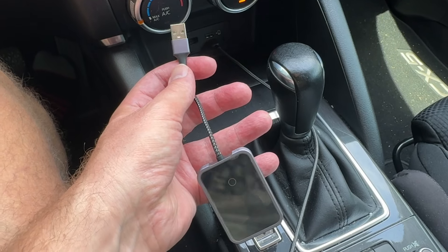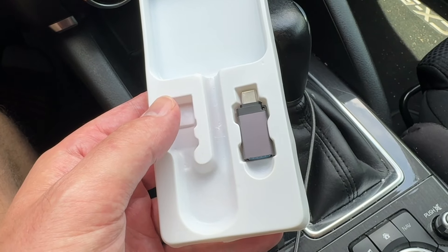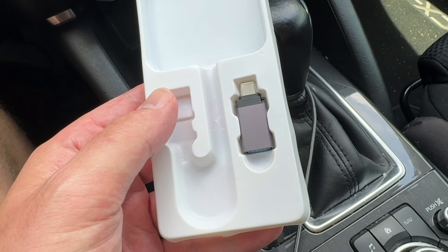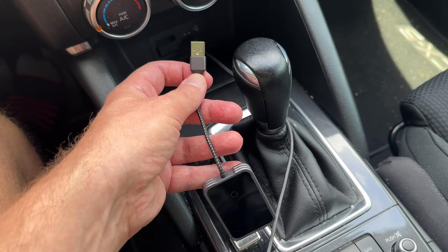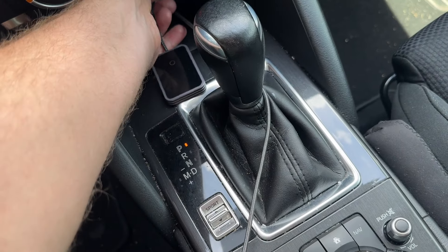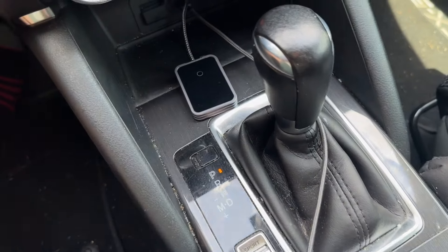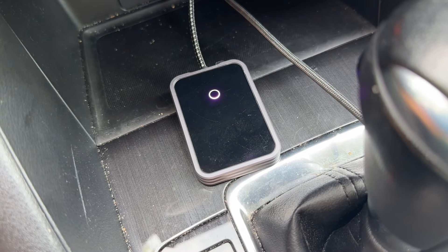First thing you want to do is plug in the USB side of this dongle into your car. If your car doesn't have a USB-A port, that's okay — this kit comes with a USB-C adapter piece. My car only takes USB-A, so I'm going to plug it in. As soon as I plug it in, a light should come on. There we go.